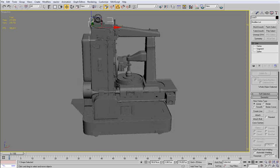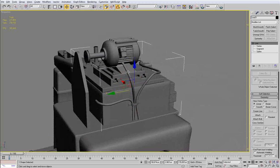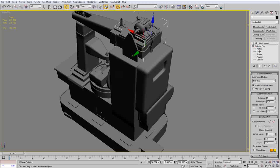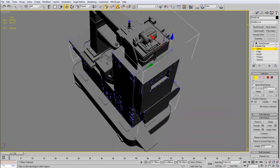Hi everybody and welcome to the next part of the high poly modeling of the Soviet machine. In this part we are going to continue adding detail on the top of the machine and we are even going to go on the back side a bit.